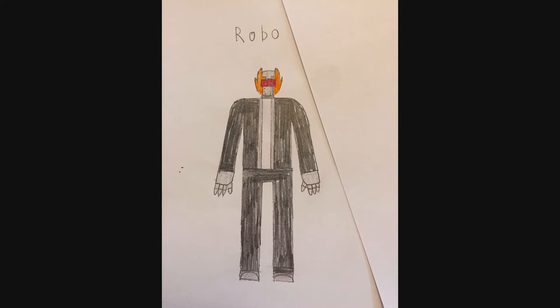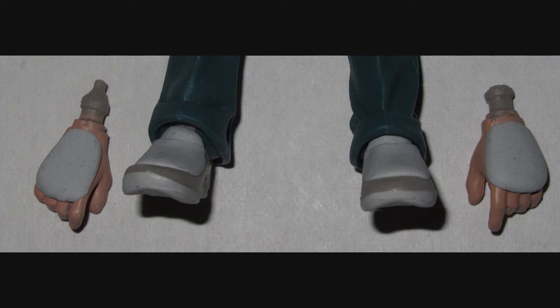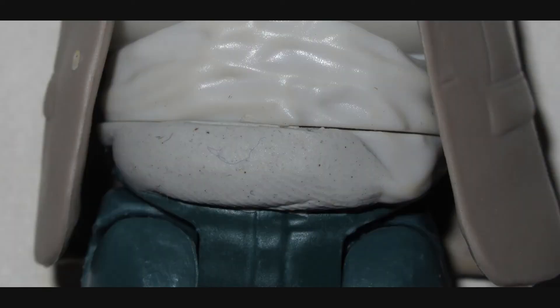The base toy is the Lex Luthor from Batman v Superman, which is probably the worst version of Lex Luthor that ever existed. But it's neither here nor there — I'm just using him as a base figure. Modifications to the body required very little sculpting, just a little bit to the hands and feet to make him look a little more robot-y, and then the untucked shirt look on the pants. I just had to add a little bit of sculpt to the side to make the shirt look a little more symmetrical so he's not such a frickin' slob.